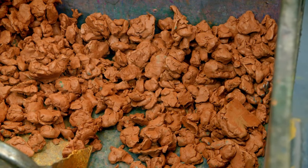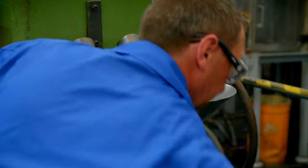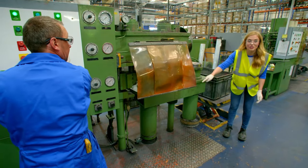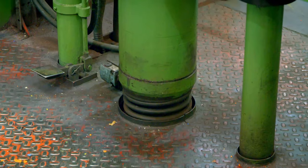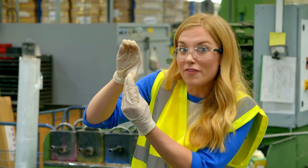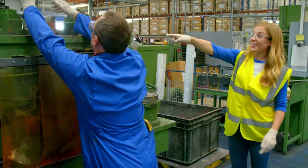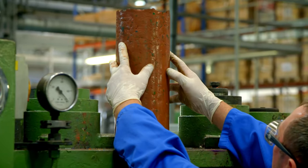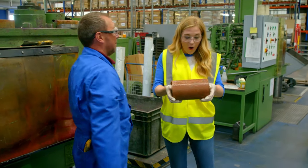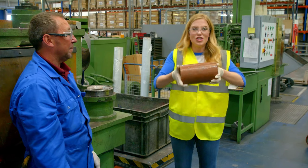Finally, to make the core, the mixture is poured into a machine called a billeting machine. Inside this part of the machine is a huge plunger that rises up from out of the ground and squashes together all of that dried mixture at the top into a cylinder shape. All of the mixture has been squashed together to make a giant core.